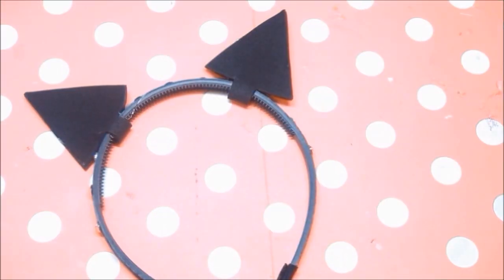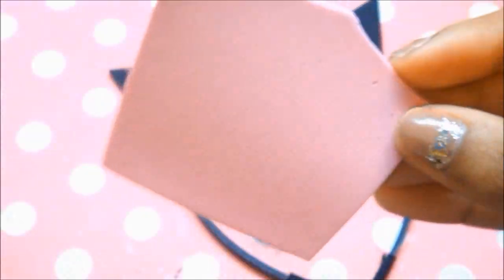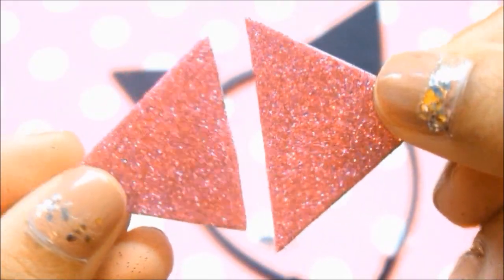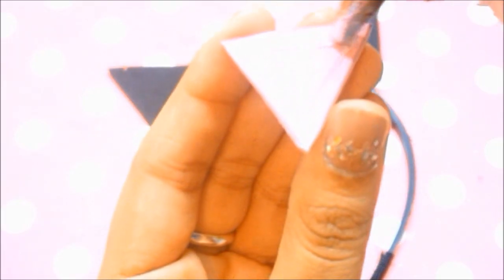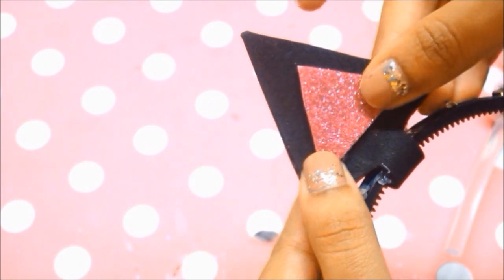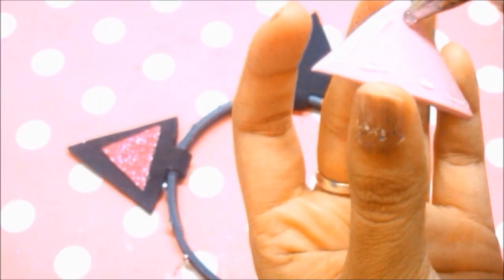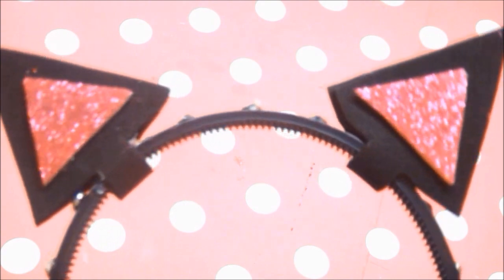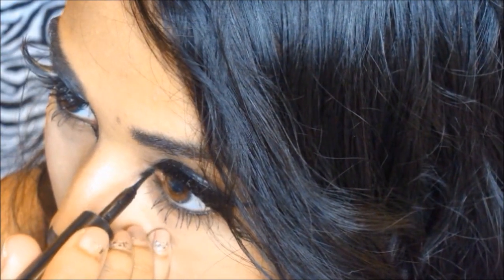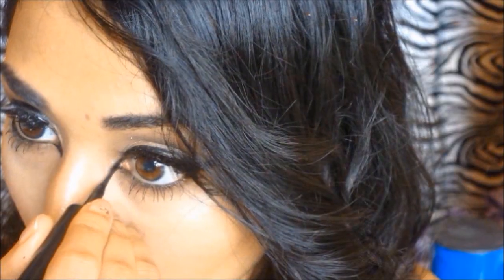I wanted to jazz the ears up a bit, so I have some beautiful pink glittery foam. I cut two mini triangles from the glittery side and place them right in the middle of each ear. That's the first side, and I do the same thing for the second side, ending up with finished ears that look like this.